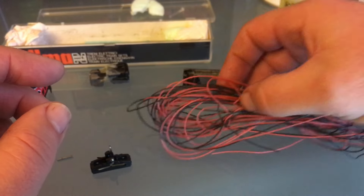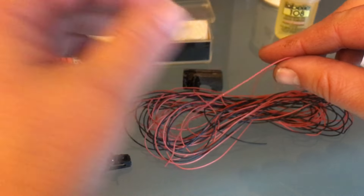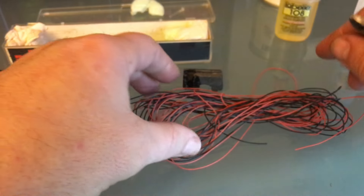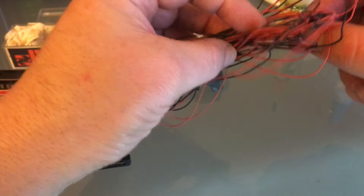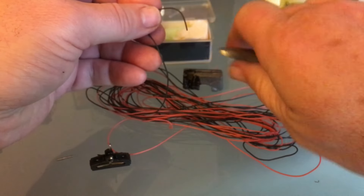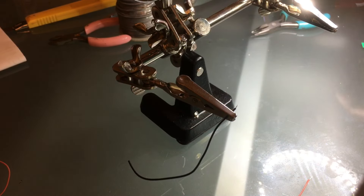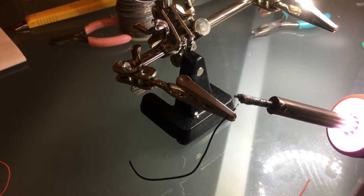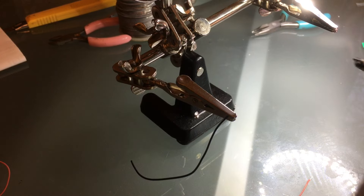I'm interested in the NMRA DCC standard — what's conventional and the proper way to do it. I do it like that. I will always pre-tin my wires before I do anything. I always pre-tin my wires. That speeds up the process tremendously. It's a good practice.